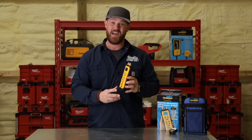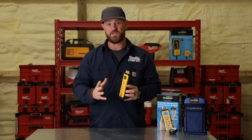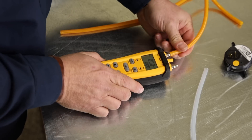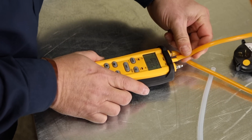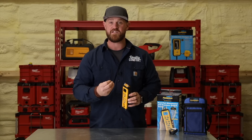One of the functions you can test with this tool is pressure switches. What you can do is hook up the pressure switch to either port one or port two on the tool. It also has a built-in pump, and what that pump is going to do is pull a vacuum on that switch.